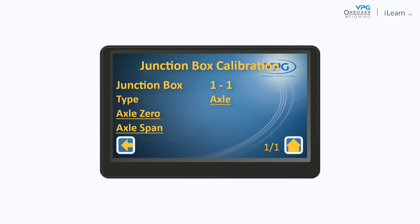First, place the appropriate payload on the vehicle and then weigh it. From the junction box calibration menu, tap axle span.